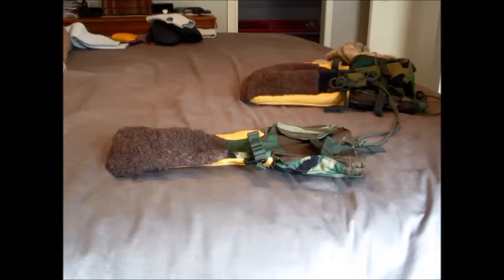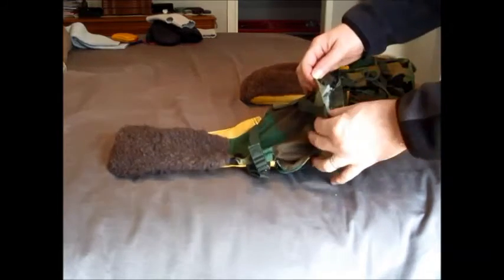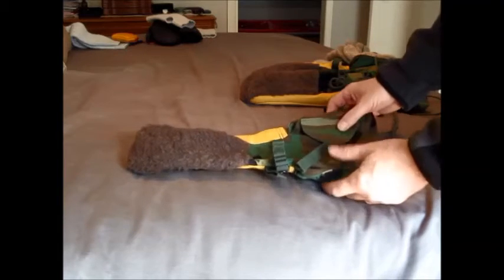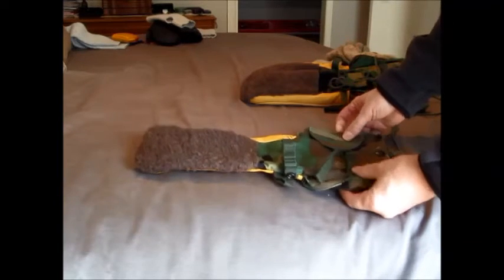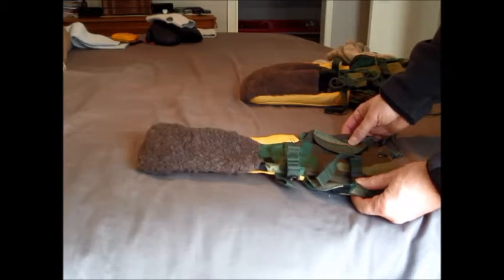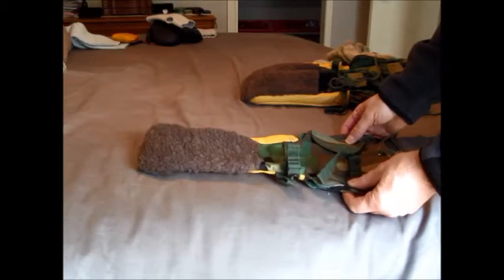I did some research and saw a couple of reviews of these U.S. military Arctic mitts and thought I'd give them a try. They're relatively inexpensive — I think these were $25 U.S. I bought them on eBay from a place called Little Joe's Military Surplus, or something like that.